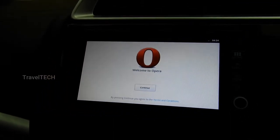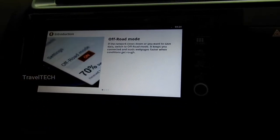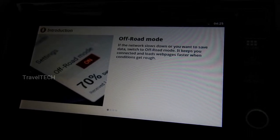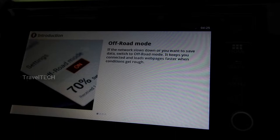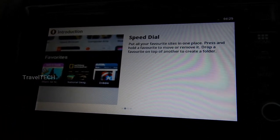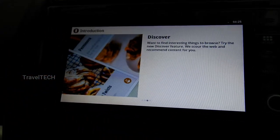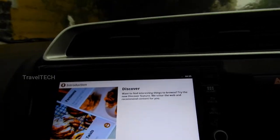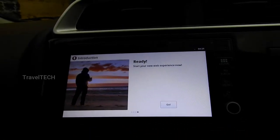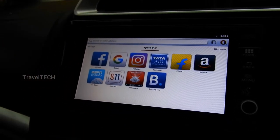This is the first welcome screen you'll see after installing Opera. Click the Continue button in the center. The app will highlight some features: first is Off-Road Mode — if the network slows down or you want to save data, switch to Off-Road Mode to stay connected and load pages faster. Next is Speed Dial — put all your favorite sites in one place, press and hold to move or remove, and drop one on another to create a folder. The third feature is Discover, where you can read news headlines from countries you're interested in, including India.